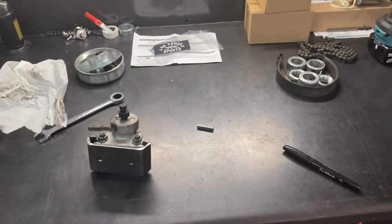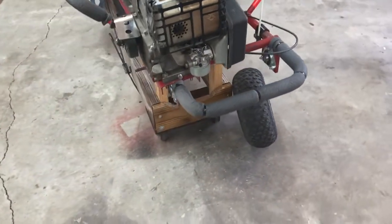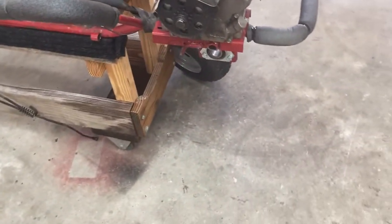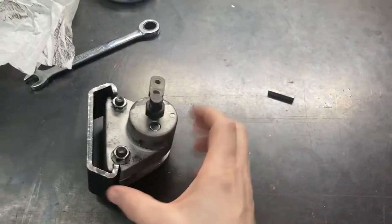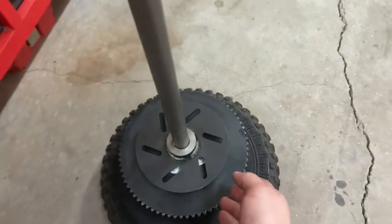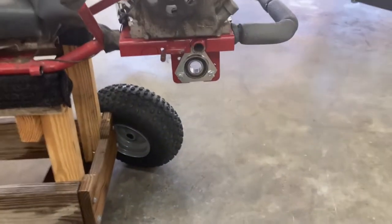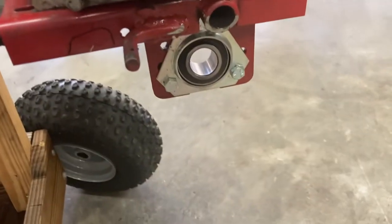I went ahead and videoed a bunch of stuff taking everything apart. If you watch my other video, I'll put the link - I had it installed with a drum brake on the live axle, but now the disc brake came in. Here's the whole setup with the mechanical brake right here. I got the little disc installed on there and I'm mocking it up - it looks like it might not be as difficult as I was anticipating.